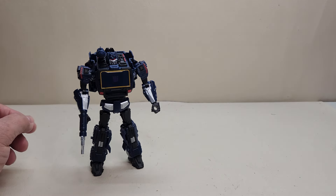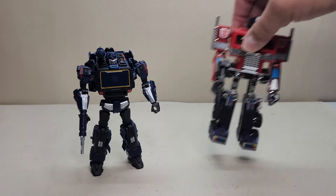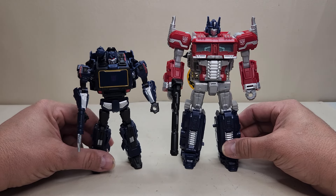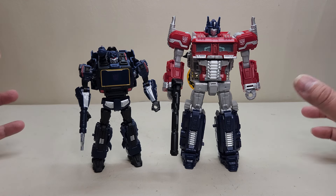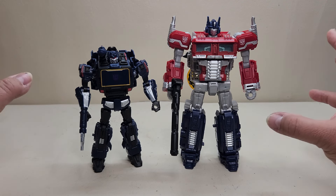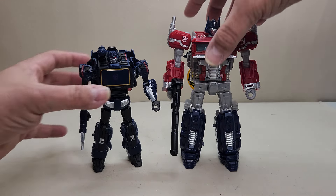Another quick comparison — I always keep this guy around in case of a hurricane warning; I do live in Florida. Here he is with the G1 Optimus Prime — Soundwave is just a tad shorter than the G1 figure, so again he should have been a little taller. That's really my only gripe. And of course here he is again with his pack-in, the Reactivate video game inspired Optimus Prime. These guys come together in that two-pack, going for about $62 right now — I got mine on Amazon for about $62.